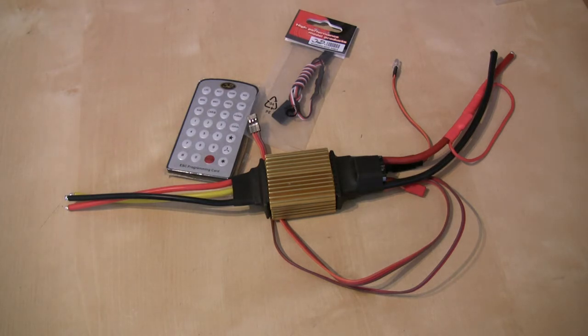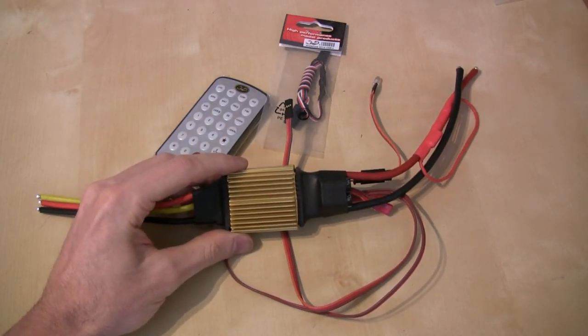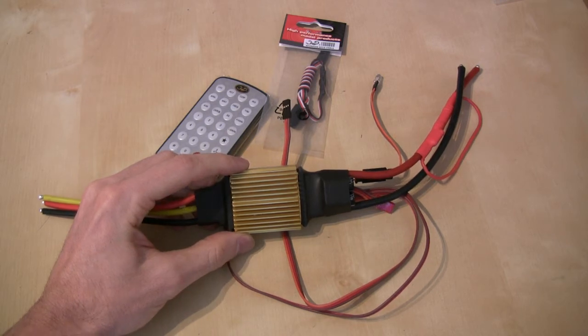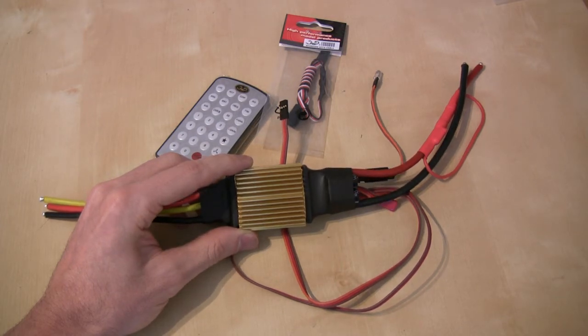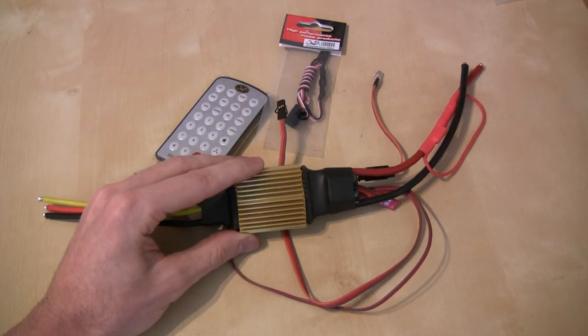With regard to function, the ESC is very much the same as the previous one in terms of what it can deliver. It has low voltage cutoff settings and a configurable brake setting. It has a couple of different governor modes — one of which allows you to use the external governor via the opto cable as mentioned, or you can still use the very good internal governor on this speed controller.